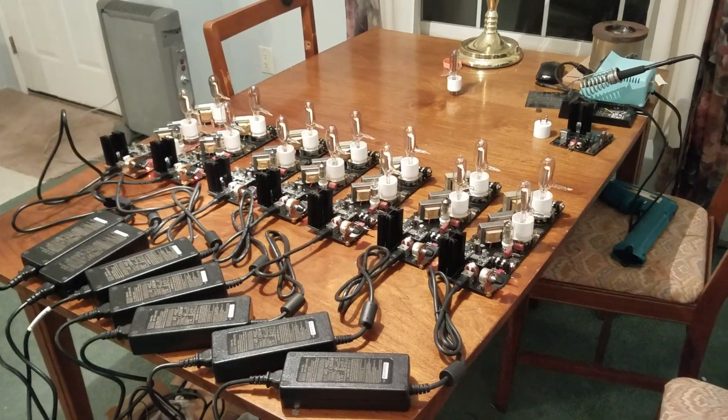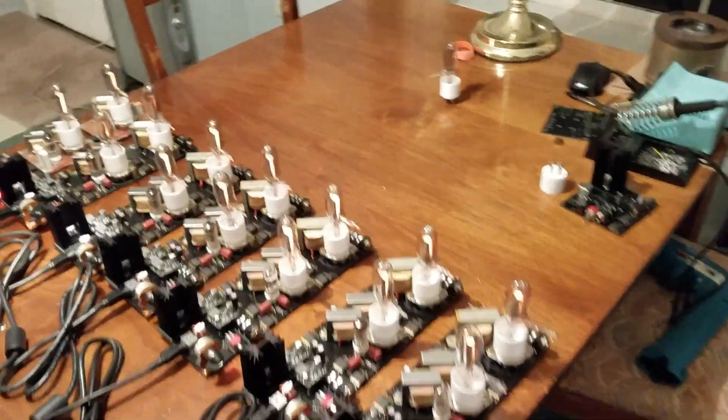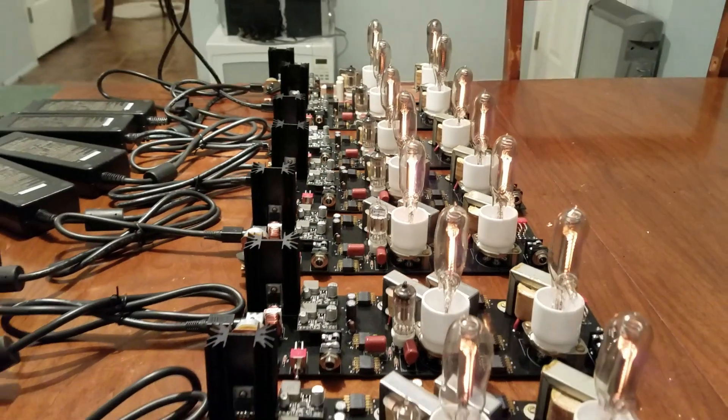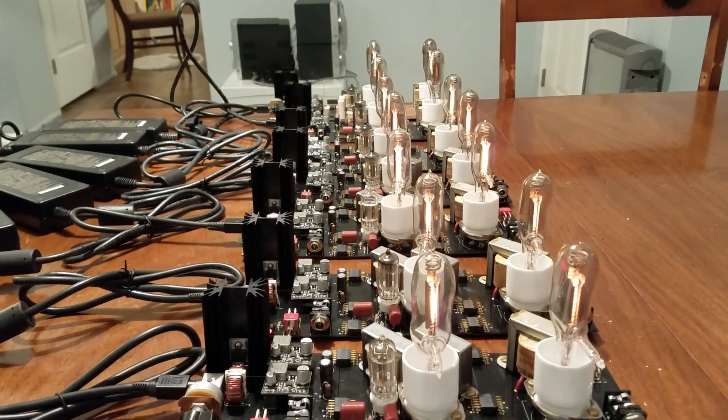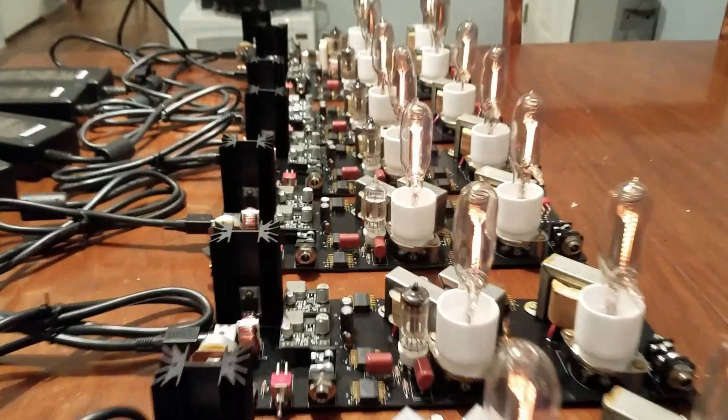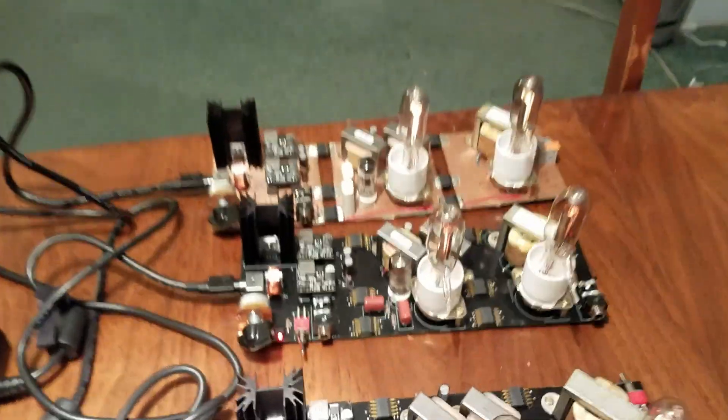So this is the most recent project. These are seven guitar amplifiers that have been built using homemade tubes. We start at the back over here — we can look at the first prototype.